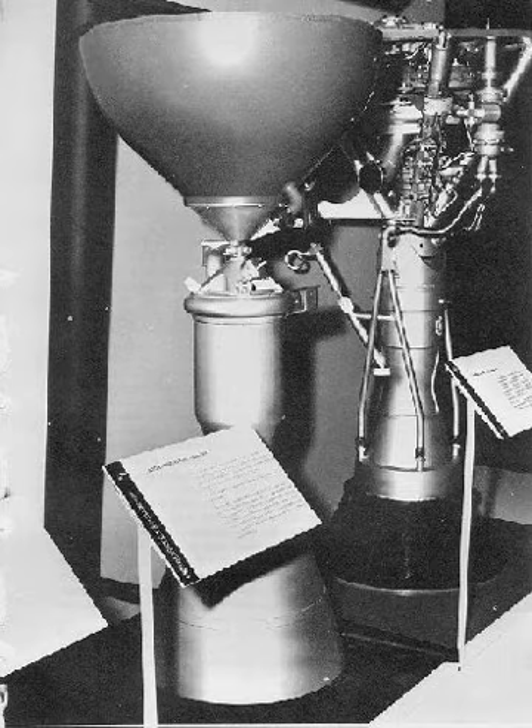It was used to power the first stage of the Vanguard rockets on the Vanguard project. As was common to engines based on the V-2 experience, the turbine was driven by steam generated by catalytic decomposition of H₂O₂, and the combustion chamber was regeneratively cooled. The engine was gimbaled to supply thrust vectoring.